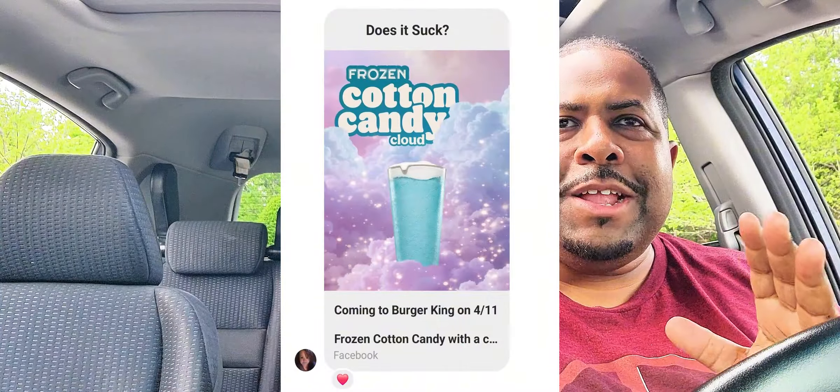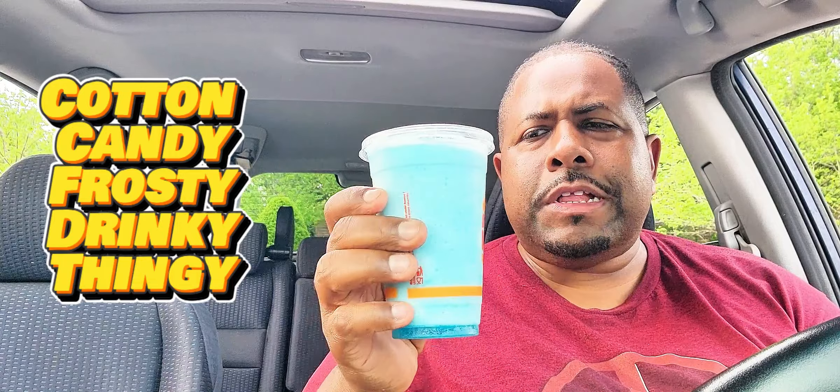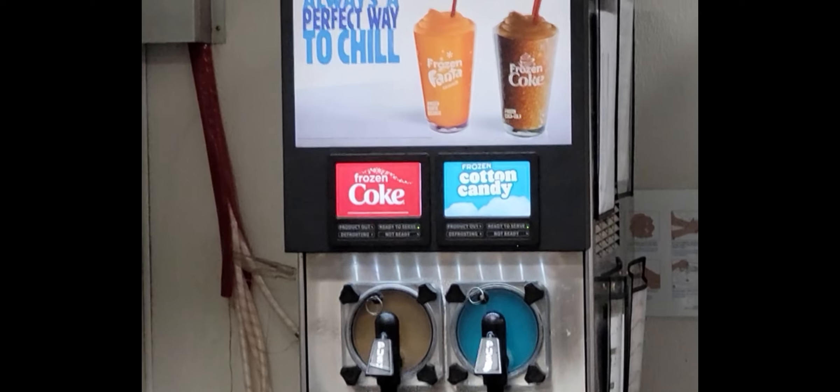So Angela DM'd Dustin like, look, Burger King has a new cotton candy frosty drinky thingy coming out. She didn't say 'drinky thingy', but it's the cotton candy freezy thingy, so y'all gotta try it.